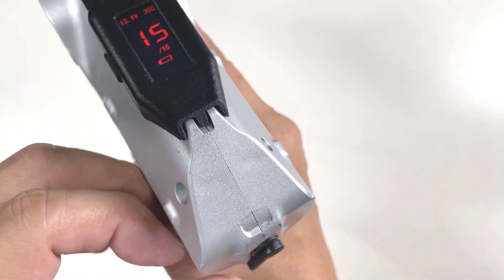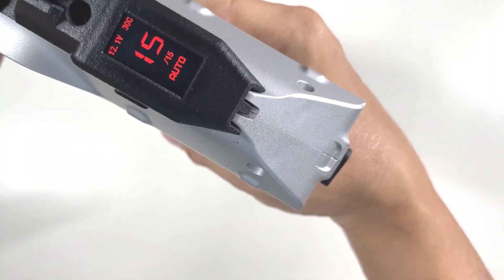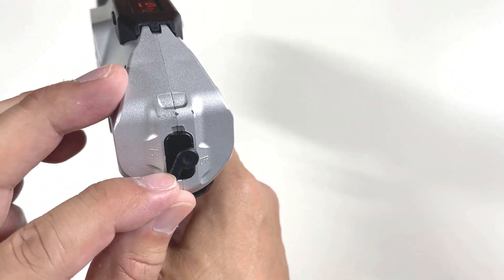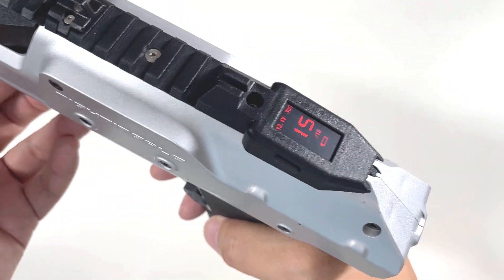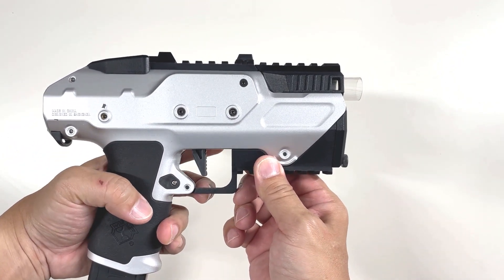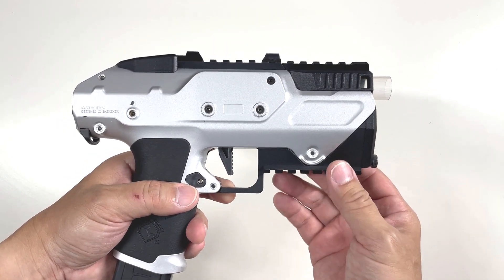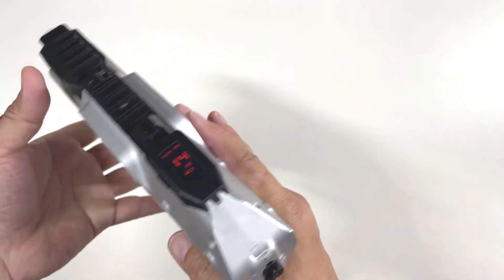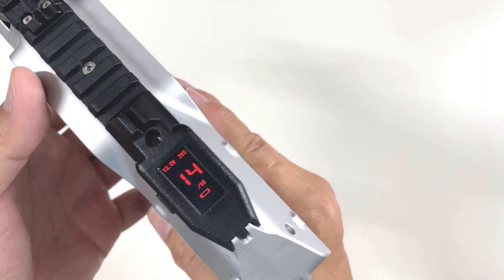Moving one more position all the way to the other side gives you full auto. Let's set it to single shot first and see how it fires. It's actually quite intense. That's single shot. The ammo counter does drop - now it's at 14 after switching to burst fire.